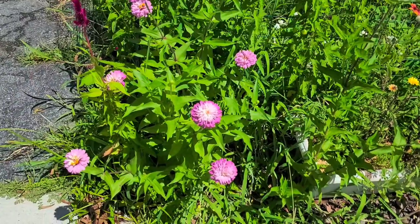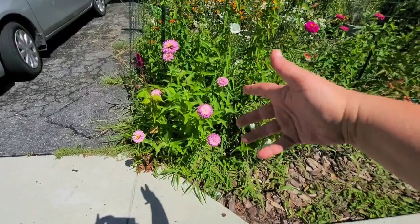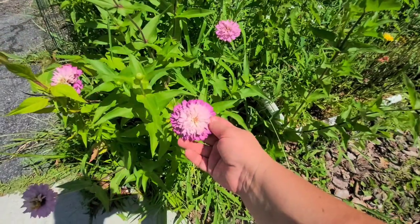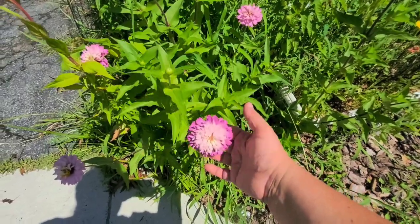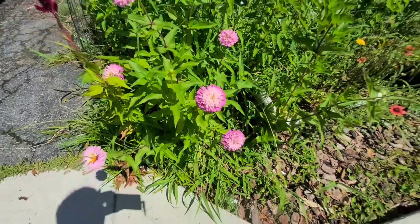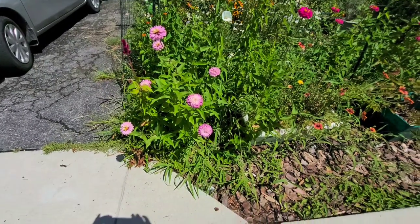Strangely enough, one of my favorite flowers this year is actually these zinnias that are volunteers. I love the color fading of these zinnias - I think it's absolutely stunning. So I am 100% going to put a little ribbon or bow on this and let this particular one go to seed and try to save the seeds from it for next year, because if I can have that in my garden again, oh, what a happy day that will be.